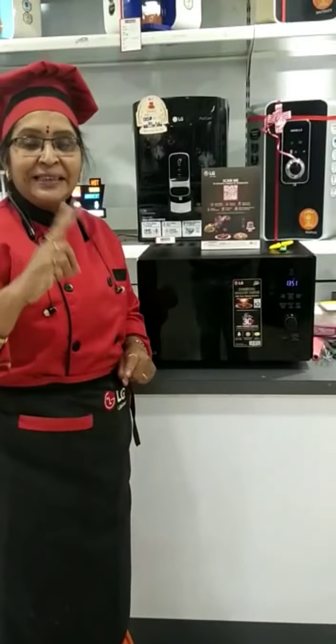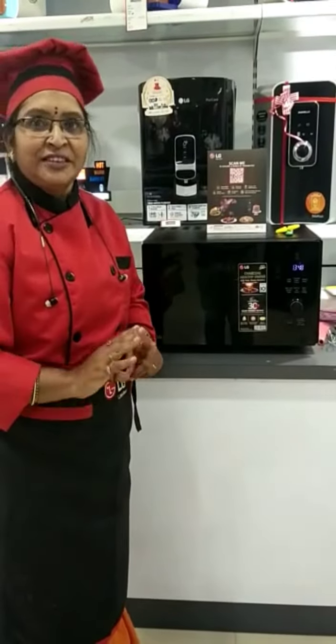In between, it will beep. Once the beep comes, just turn the mushrooms and keep them. Then at the second beep, you can turn and keep them again.